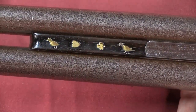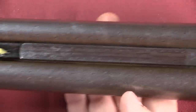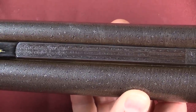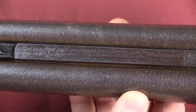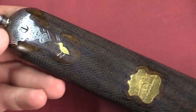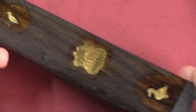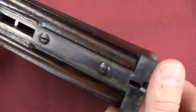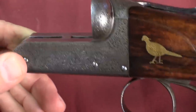But it certainly is a very nice firearm. Made by the Ellis Brothers of Birmingham. Silver and gold embellishments, as well as some nice fine checkering on the fore end and on the action.